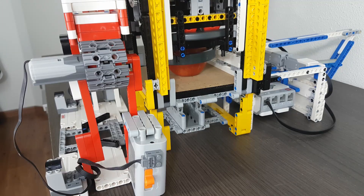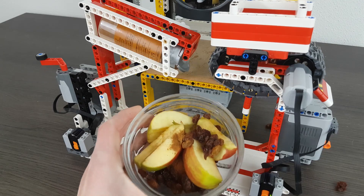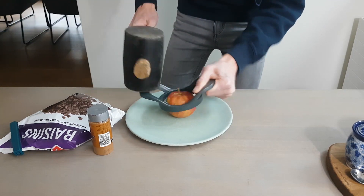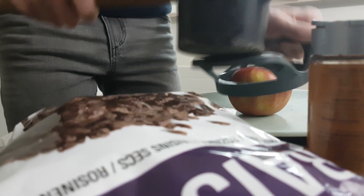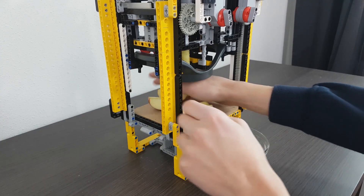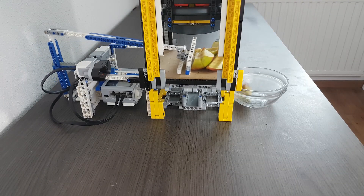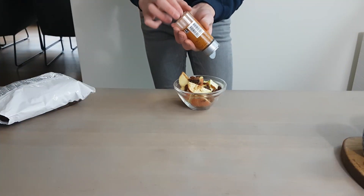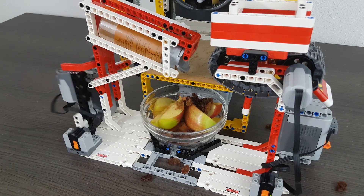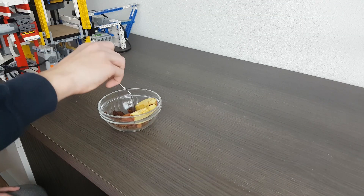A few months ago I made a machine that would cut some apples, put them in a bowl and add some raisins and cinnamon in the mix. And the video about it... I may or may not have built a robot arm that uses a fork to feed me.